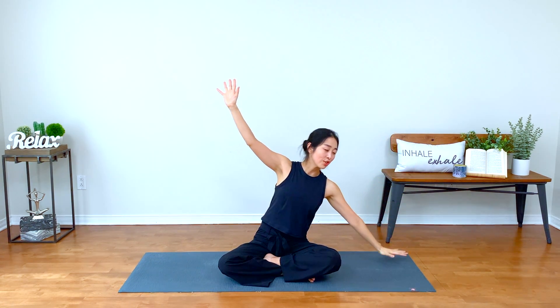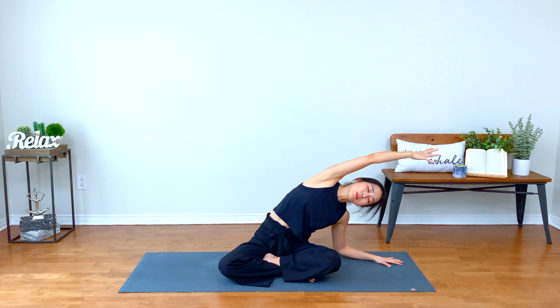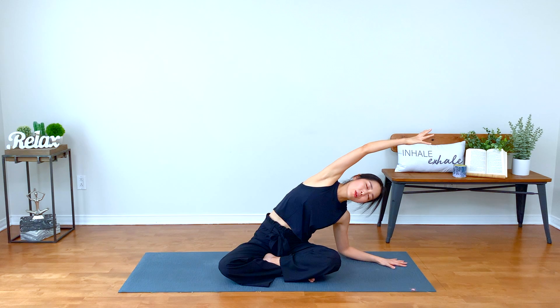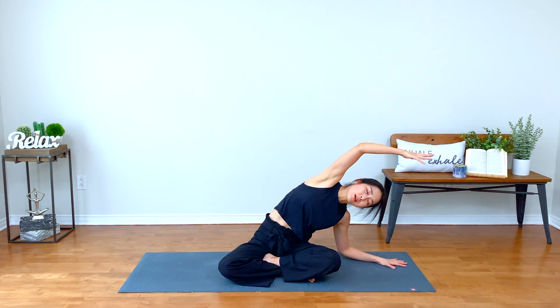And now blink your eyes open. Inhale, reach your hands up, keeping your shoulders down, melting away from your ears. And gently release your right hand down, take your left hand up and over. Breathe in, one more time.